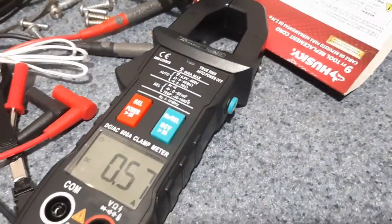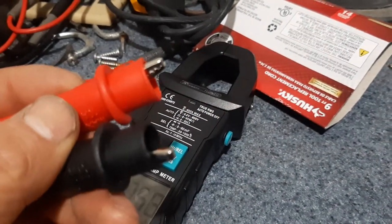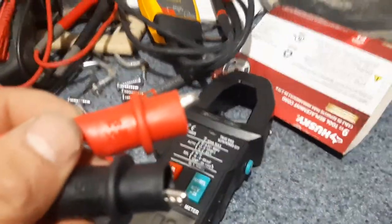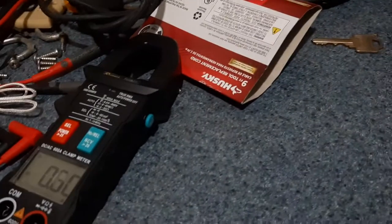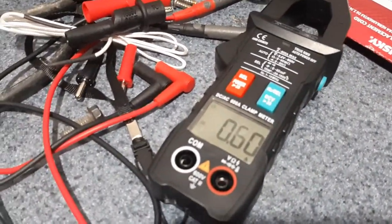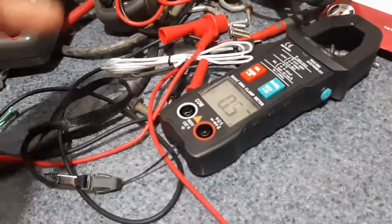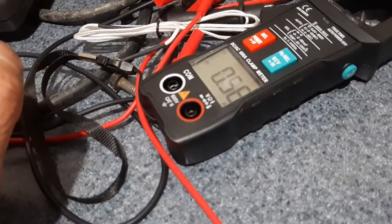It also comes with a couple of other attachments — some banana clips, actually alligator clips — which are handy if you want to work hands-free: hook these onto what you're testing and test the power. It also comes with a little wrist strap you can put on your wrist if you're worried about dropping it.